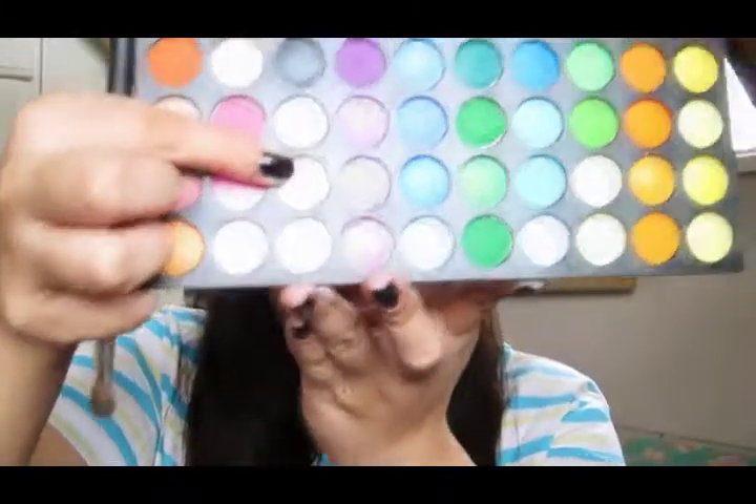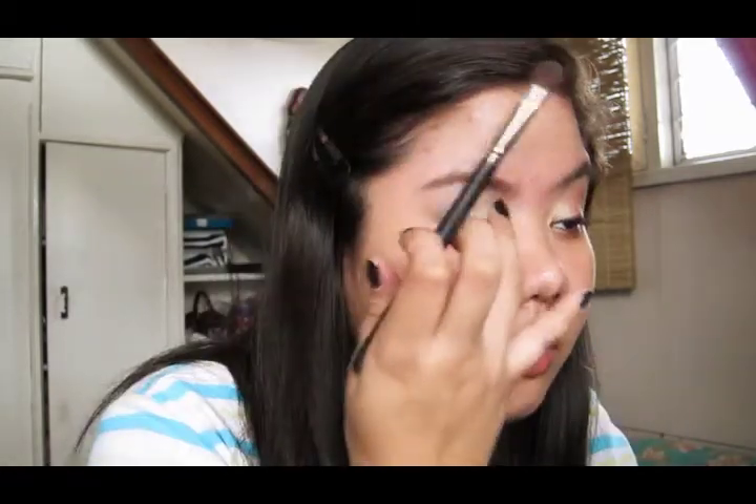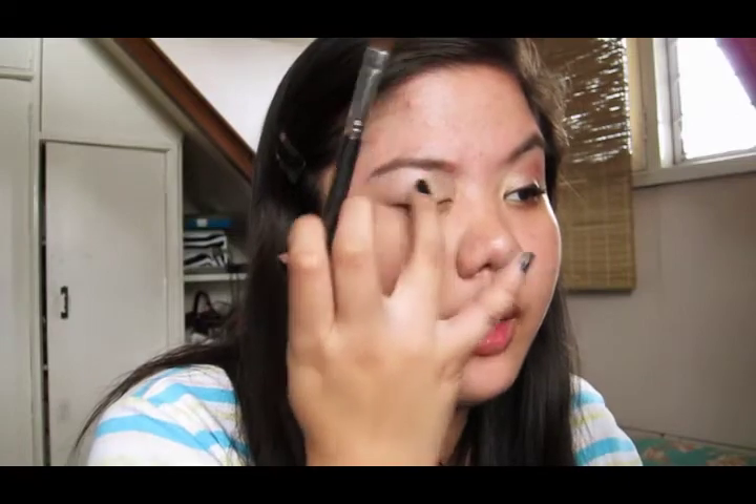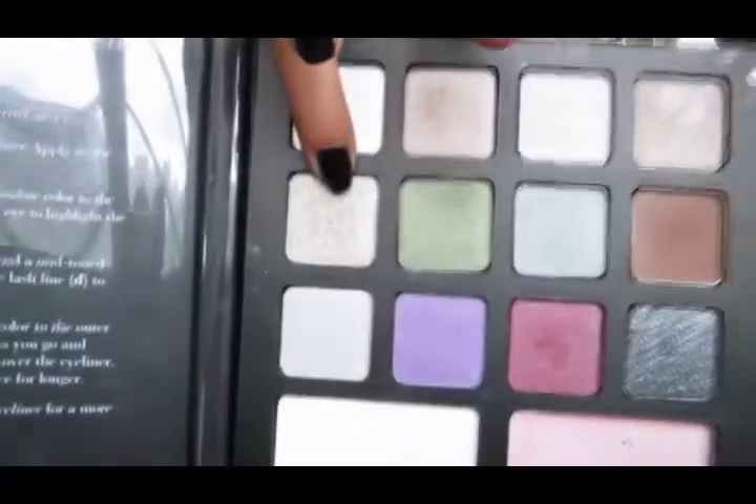Then with the 120 palette, you're going to get this kind of color — it's like a yellow champagne color — and that's going to be a base for the inner part of the eye. Put it in the inner one-third. Next we're going to go back to the e.l.f. Beauty Encyclopedia and take this really glittery light taupe color, put that on top of the eyeshadow we applied. You really want to use a spangle brush because it's really glittery, so use at your own risk.